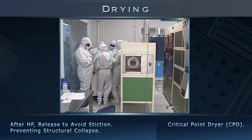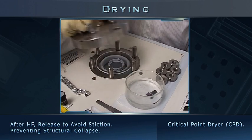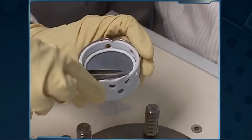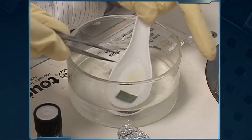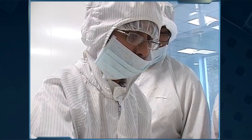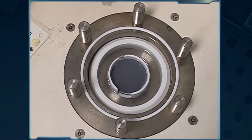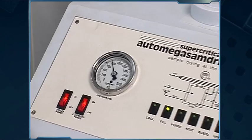Next, we advance to drying the wafers in supercritical dryer equipment. The top lid of the dryer is removed to expose the inner chamber, which is filled with isopropyl alcohol to immerse the special sample basket. Since exposure to air at this stage increases stiction risk, submerged samples are transferred along with IPA into the basket using a large spatula. The basket assembly is completed, the CPD chamber is locked, and the equipment is turned on.